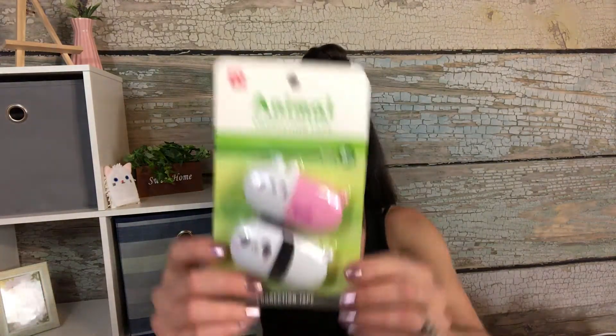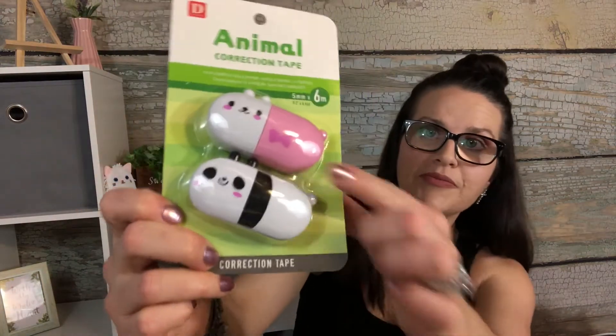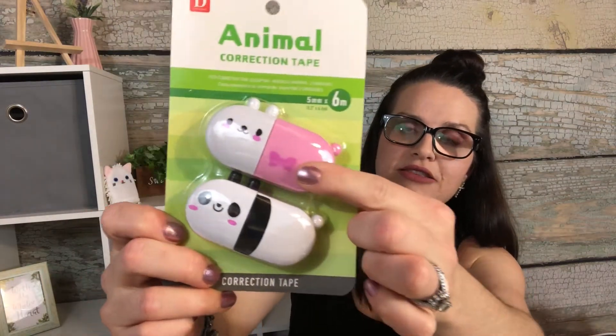I also found these little animal correction tape dispensers — look at that, isn't that cute? There's a panda bear and another animal I can't identify. If you guys know what it is, let me know! I just thought they were super cute.